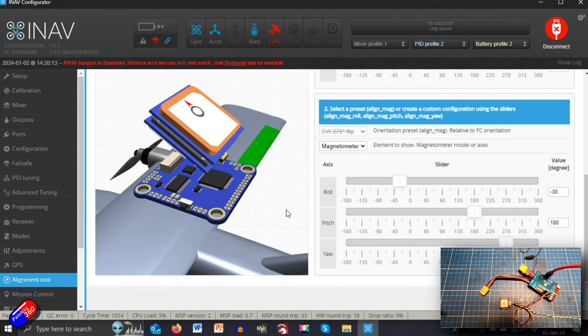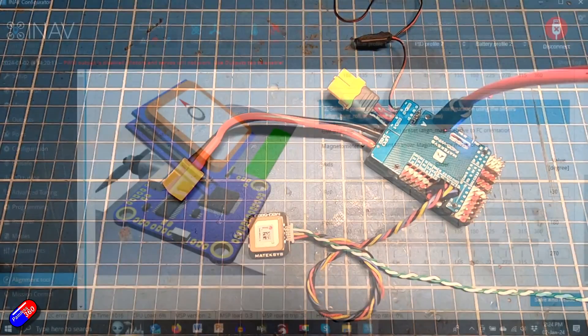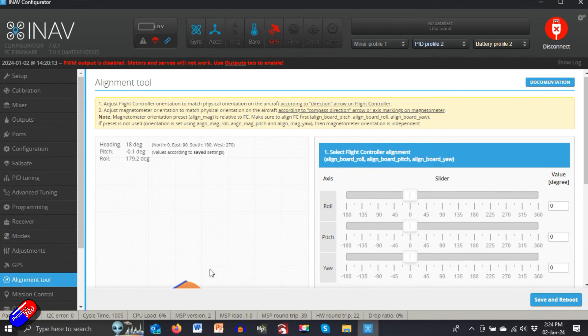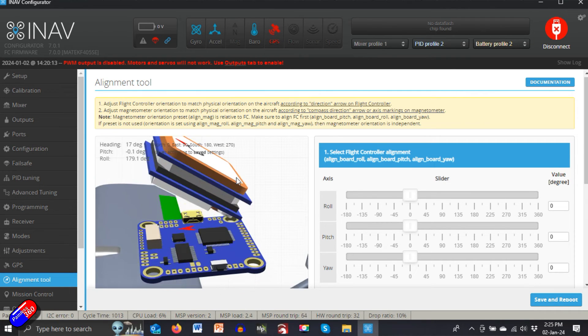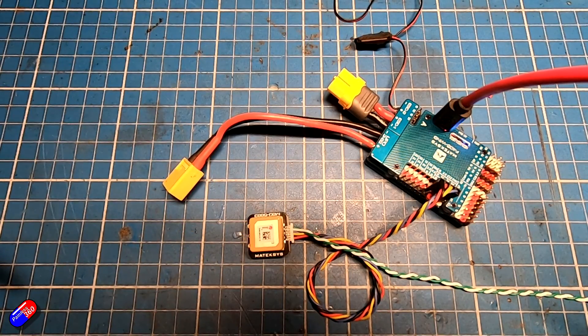Hopefully that explains how to use this, Mystic Guido 1. It's an amazing, powerful tool that really lets you figure out exactly how to mount all this stuff. Personally, if you are new to this and not exactly sure how it all works, I would mount everything with the arrows on the GPS and on the flight controller both pointing to the nose of the model — and then you don't have to worry about any of this at all.